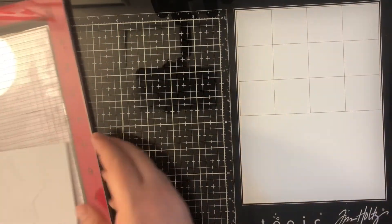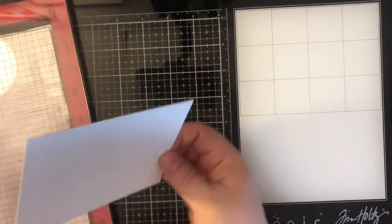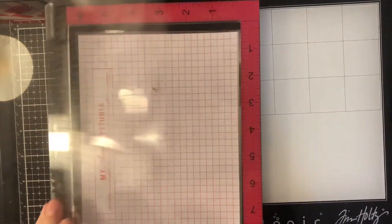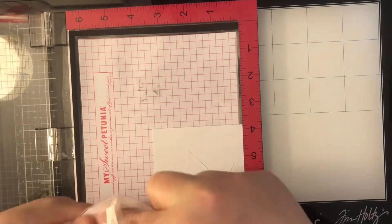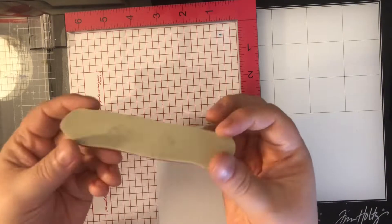I have already put my mask onto my paper so that I could make sure I could get it in the center without you having to sit through watching me do that. I'm going to place this in my MISTI. I originally put it in the corner, but I remember I need to take the foam pad out because when you're using red rubber stamps you don't need the foam in there — they kind of have a built-in foam on them.